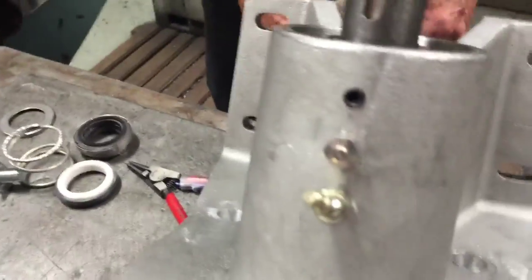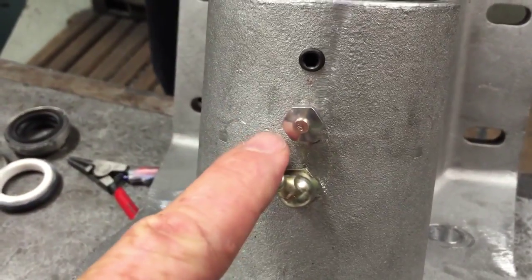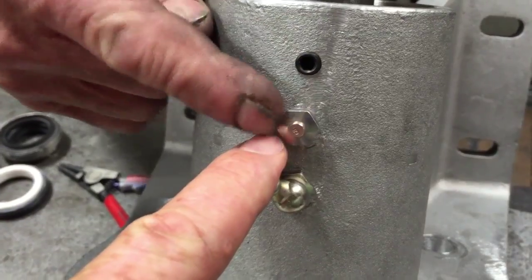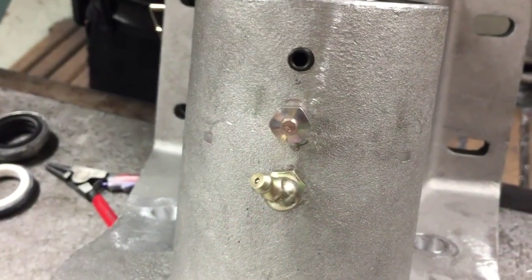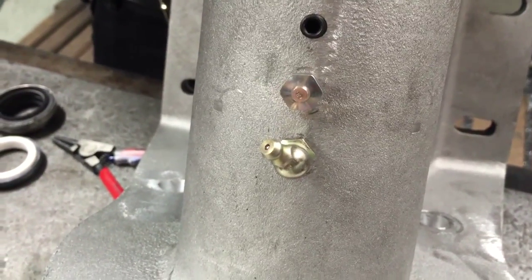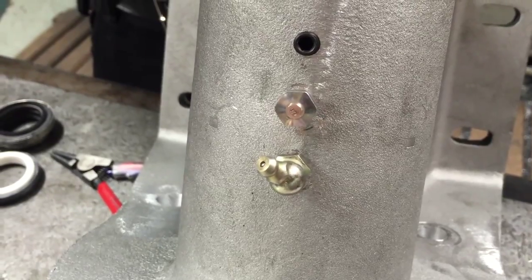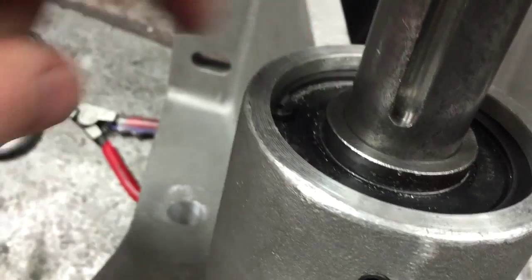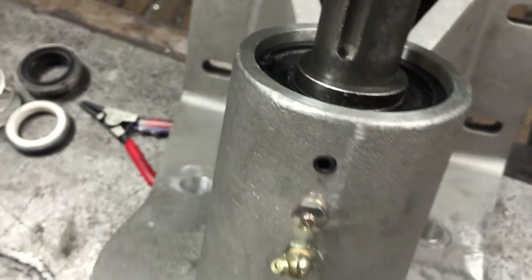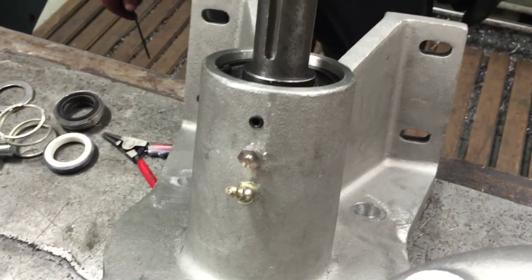You'll notice the two zerk fittings on top. This is a zerk check valve — grease comes out but it doesn't go in. This is where you put your grease in. It's very important that you only grease your pumps maybe once a week and do not over-grease it. If you over-grease it you're going to blow the bearing caps off the bearing. This is a bearing cap — you can see it right here, that's the black part. Do not over-grease it and blow those off, because if you do you'll be replacing a shaft and bearing assembly.